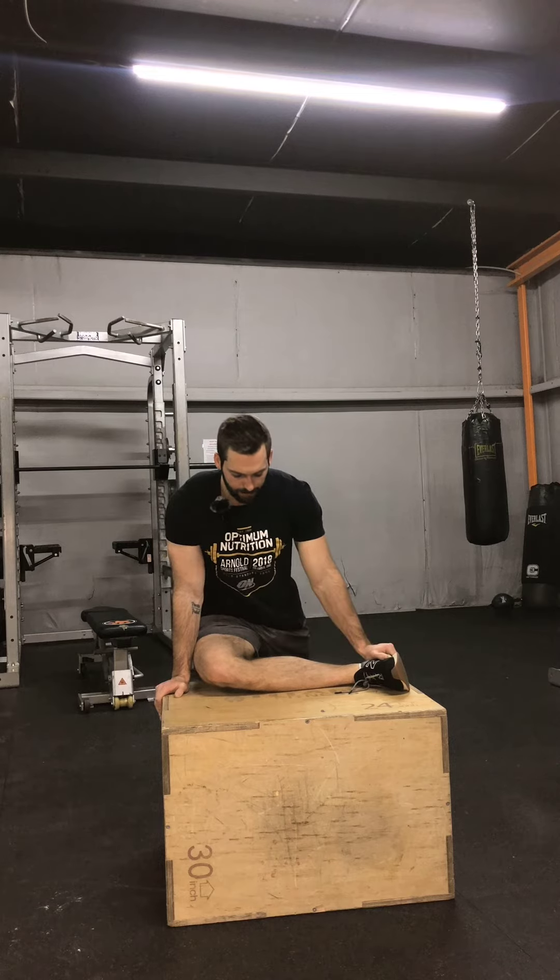This is an advanced stretch and there are other ways to build up to it if you're not here yet, but this definitely gives you a good challenge. The key is we want our leg in a 90-degree position, with our foot parallel with our knee — basically keeping this in a straight line. This is the static version, where I'm just sitting here and holding the stretch.